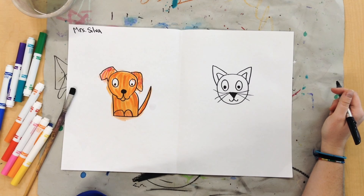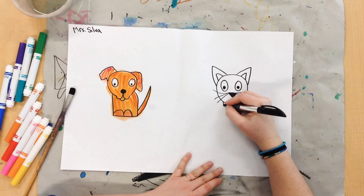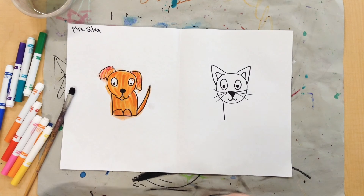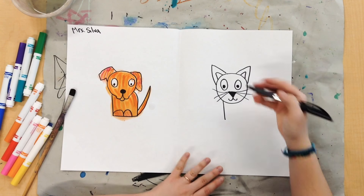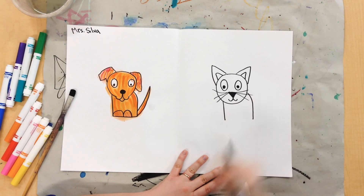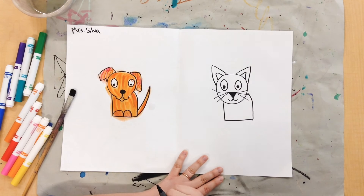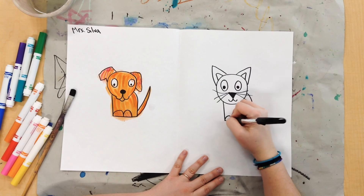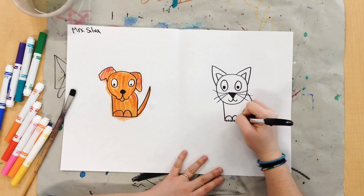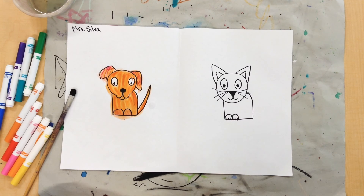Or maybe you have a cat in a hat — and that is up to you. Next, I'm going to draw my cat's body. So I'm going to draw a straight line down, then I'm going to come over here and draw a curved line around, then I'm going to connect these two lines. Then my cat needs some little feet, and if you want to draw some claws on your cat, you can.